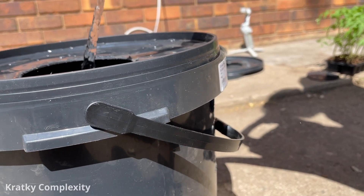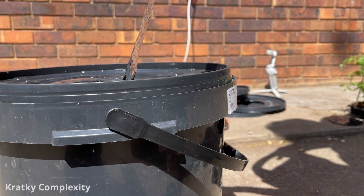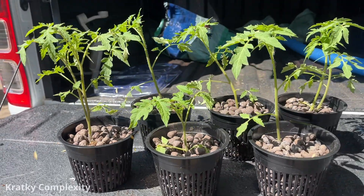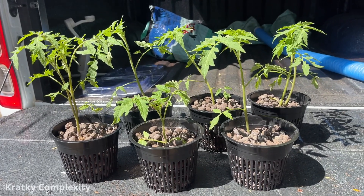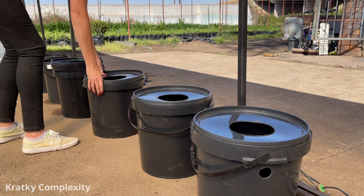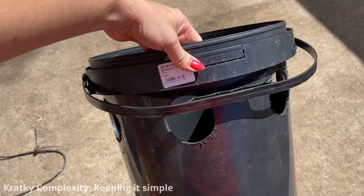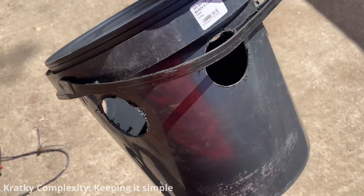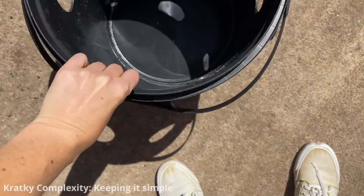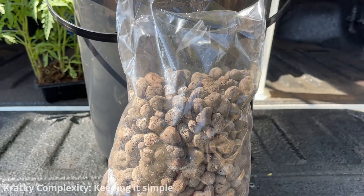Kratky hydroponics is simpler and more cost-effective in terms of equipment, making it accessible to beginners or those with limited resources. It is known for being one of the easiest hydroponic methods for beginners. One of the significant advantages is that it doesn't require electricity or air pumps. You'll need containers, growing media, net pots, and plant nutrients.